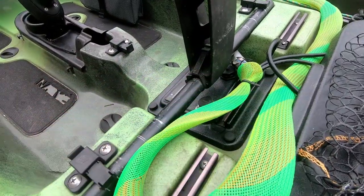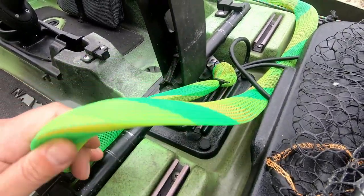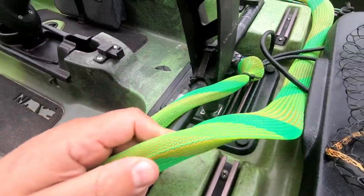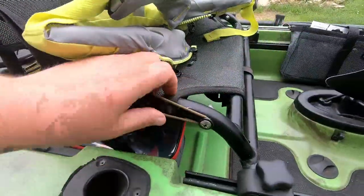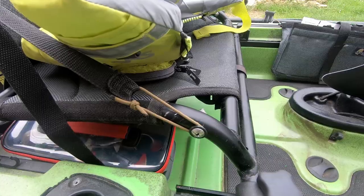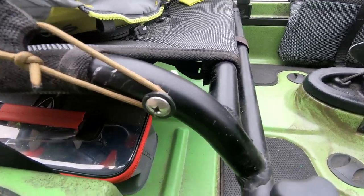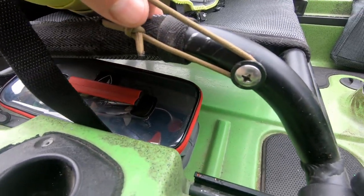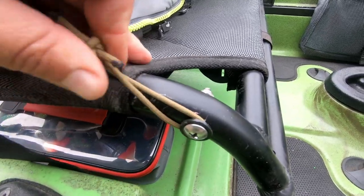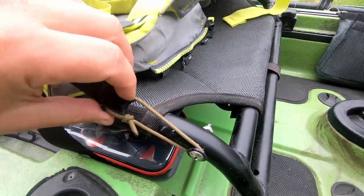De retour sur l'avant : pour éviter des câbles qui traînent partout, j'avais vu une astuce sur Internet où quelqu'un avait utilisé une housse de rangement pour les cannes à pêche. J'ai passé tous mes câbles à l'intérieur. Les boucles plastiques d'origine — le kayak est un modèle 2015 — ont tendance à péter avec le temps et le solaire. J'avais déjà eu ce cas sur mon ancien kayak. J'en ai remplacé deux par de la paracorde, et ça ne bouge plus. De toute façon, j'ai toujours de la paracorde sur moi — ça permet de réparer tout et n'importe quoi. Ce sont de petites modifications qui viennent au fur et à mesure du temps.